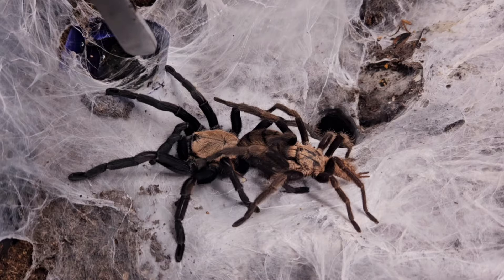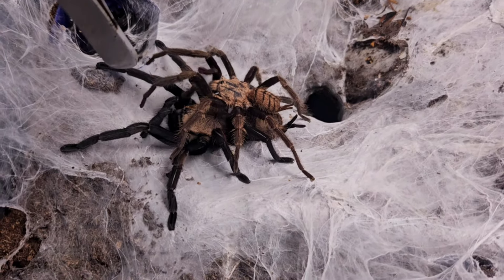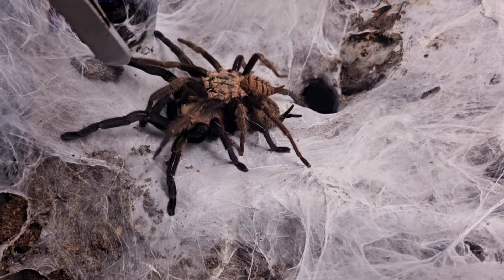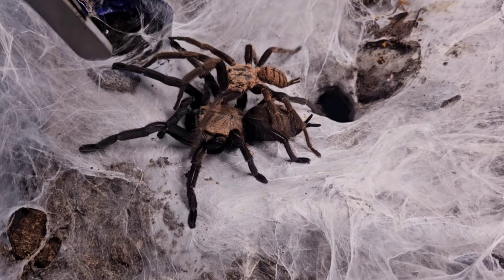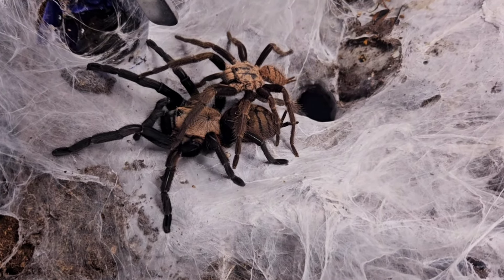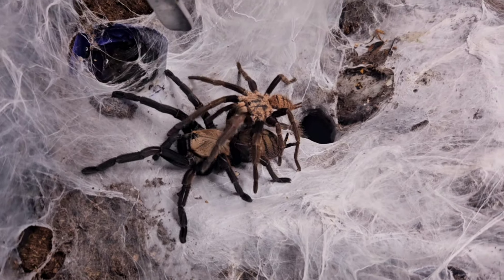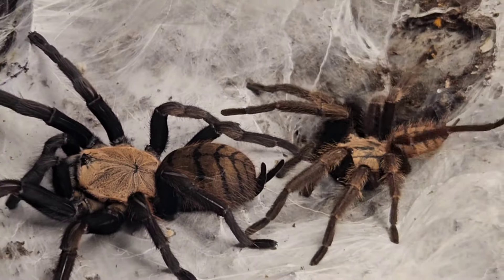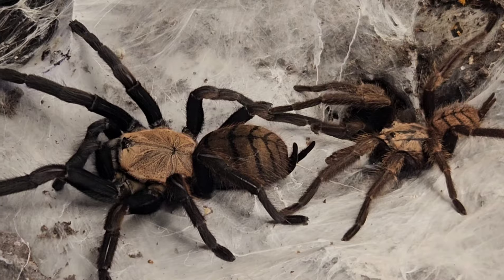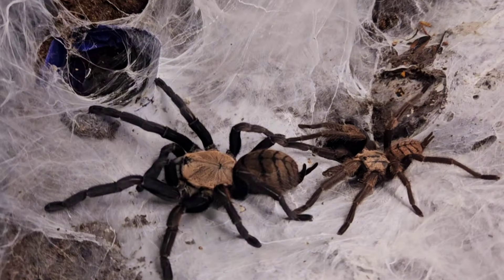But look, he does. He does. And he climbs on top of her the wrong way. My word. At this point I am literally sweating buckets thinking how am I going to rescue this situation? But thank God, the male kind of realised what he was doing. He's tapping on her carapace instead of the webbing, but he reverses back into position and then starts tapping. My heart rate went down a little bit at this point, I can tell you.